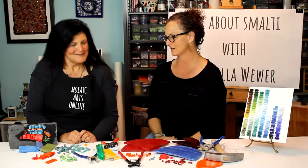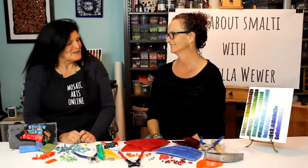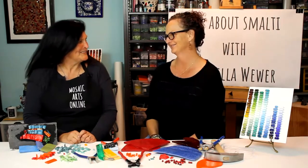This course is really a gateway to Annabella's other courses where you get more into andamento and really learning how to create beautiful lines. It's a dive-in, don't-be-afraid, have-a-good-time kind of smalti course. I can't thank you enough for coming and doing this — it was so, so fun.